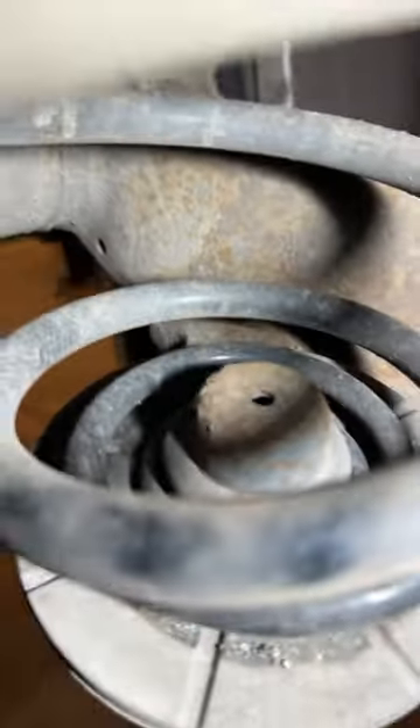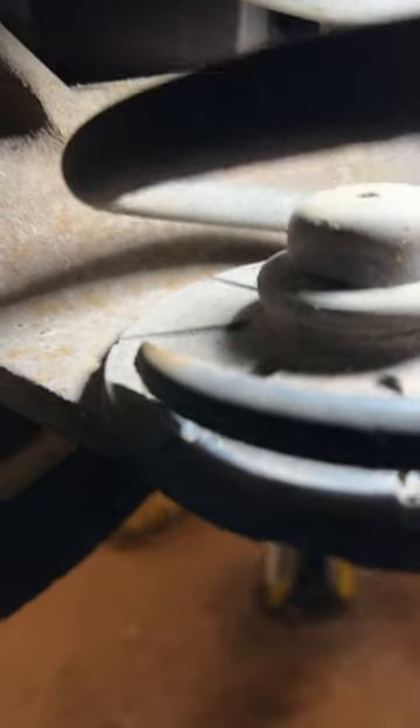This Astra failed on a broken rear coil spring. Now this is the offside rear, the driver's rear, and as you can see, the coil spring is perfectly intact. If we go over to the near side rear, as you can see, the majority of the bottom section of that is missing — snapped off, completely gone.